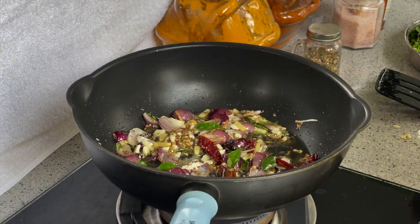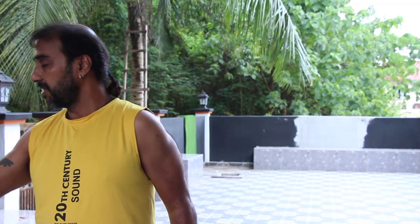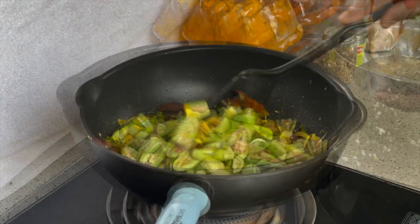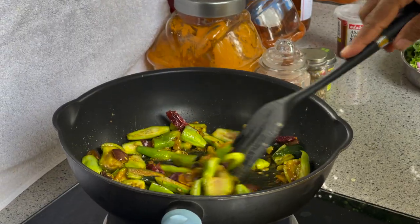Now we are going to use sopacita, two spoons, and one spoon of strawberry powder. You will mix with the main ingredient, eggplant. Add one spoon of salt and wait until the eggplant is cooked well.